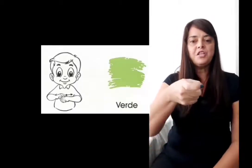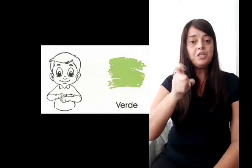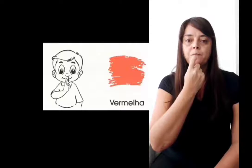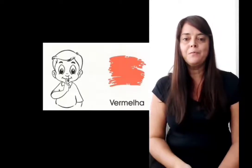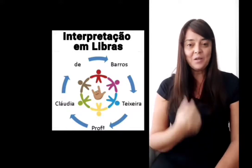Verde: a gente faz a letra X — mão em X e você vai passar no queixo. Vermelho: dedo indicador, duas vezes no lábio, certo? Essas são as cores.